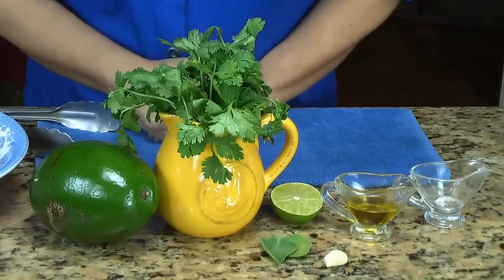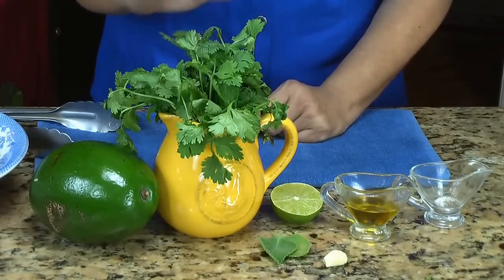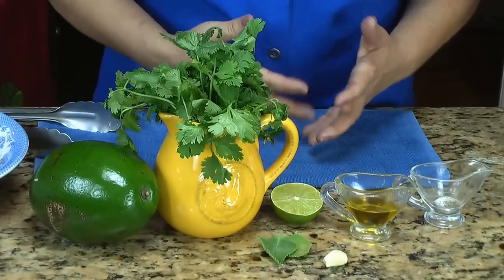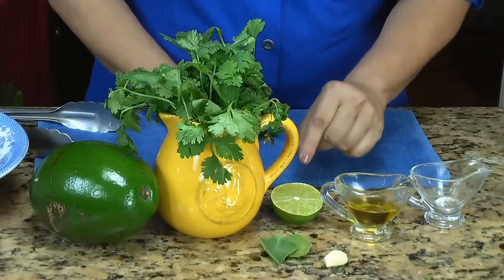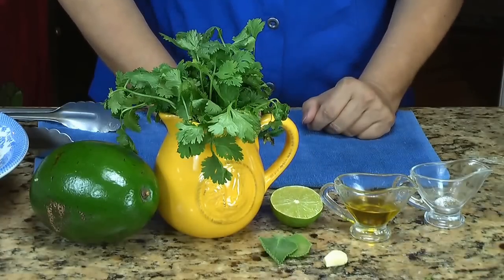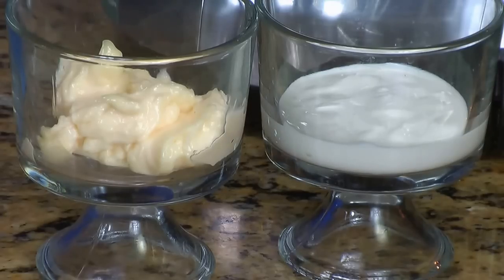Y los ingredientes para la salsa de aguacate son: un aguacate, como media taza de hojitas de cilantro, dos hojas de orégano, ajo al gusto — si les gusta mucho sabor a ajo, el ajo completo; si no, un pedacito. Una cucharada de jugo de lima o limón, una cucharada de aceite de oliva, sal y pimienta al gusto, y un cuarto taza de mayonesa y un cuarto taza de crema agria. And the ingredients for the avocado sauce are: one avocado, half a cup of cilantro leaves, two oregano leaves, garlic to taste — a whole clove or half a clove — a tablespoon of lime or lemon juice, a tablespoon of olive oil, salt and pepper to taste, and a quarter cup of mayo and a quarter cup of sour cream.